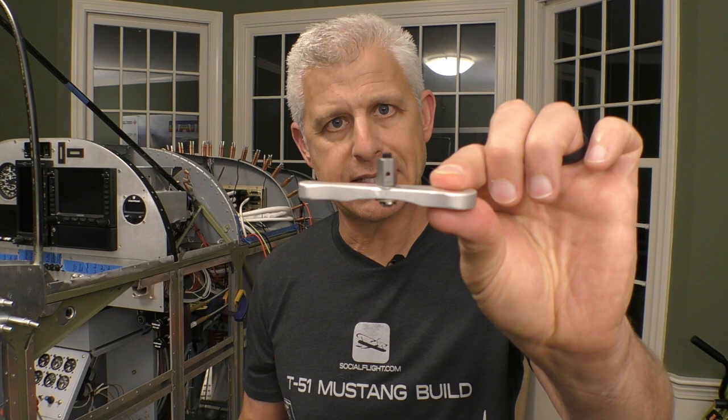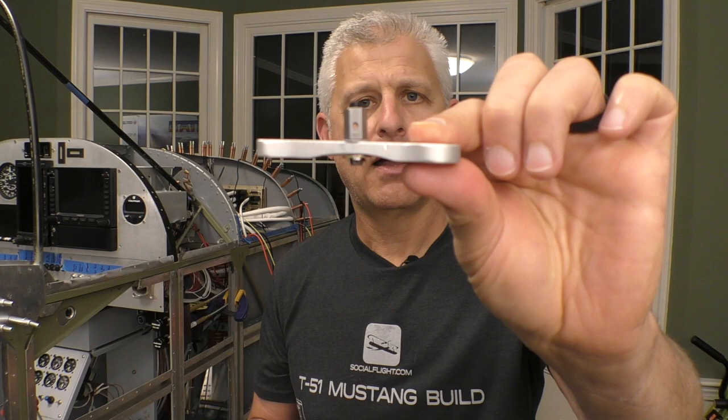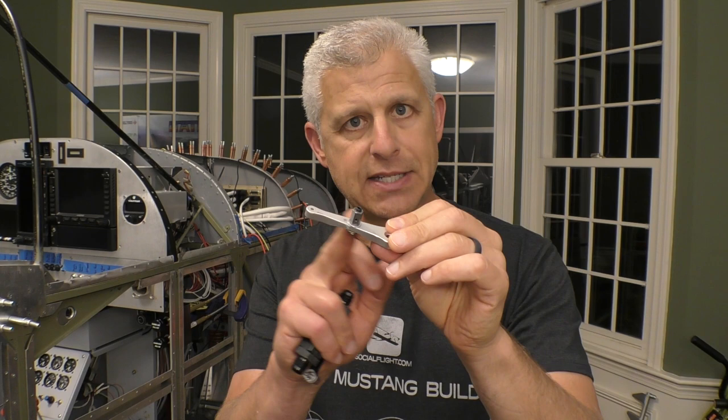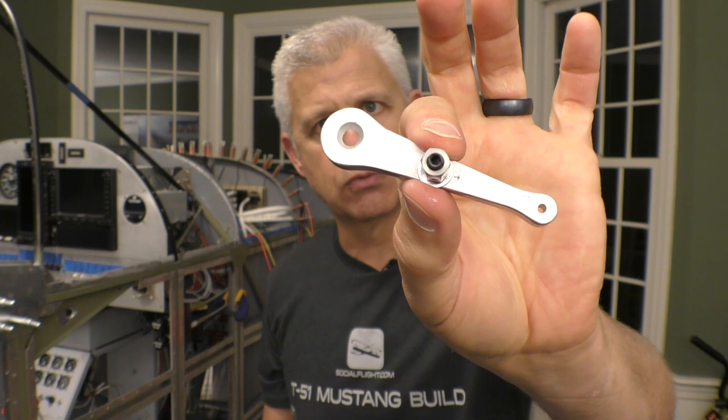You can find these at Aircraft Spruce or other sources — they're really stable and don't wobble. The way they work is you drill a hole in the arm. In this case, we've located a position down the arm that gives the amount of throw we want — the distance of push and pull on the cable. Then we mount the cable end right here, which allows it to rotate. There's a hex set screw on the end that allows us to put the cable through. Once fully adjusted, we're going to use the set screw and put Loctite on it so the set screw can't back out.